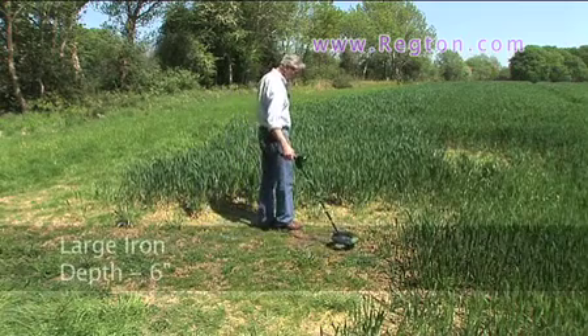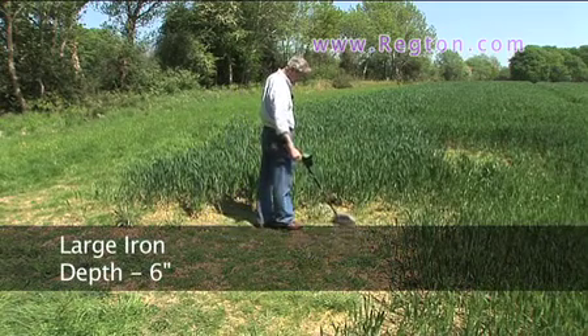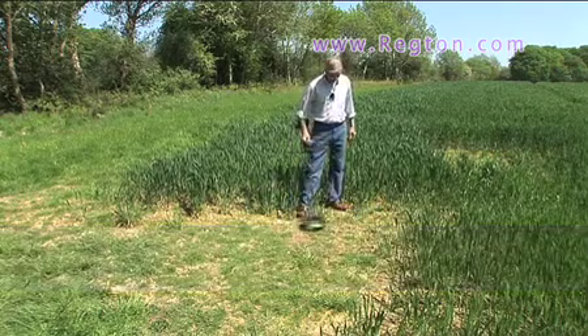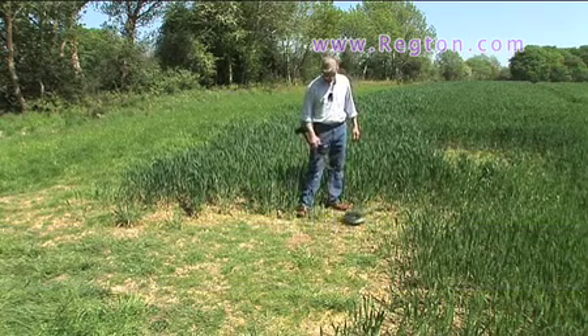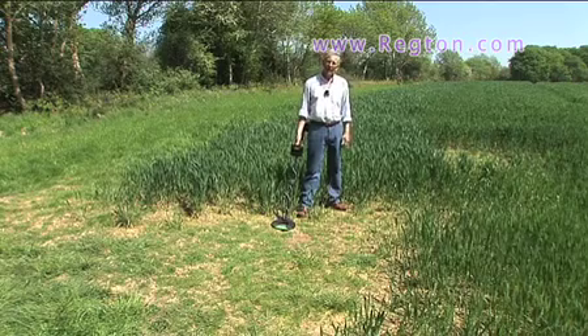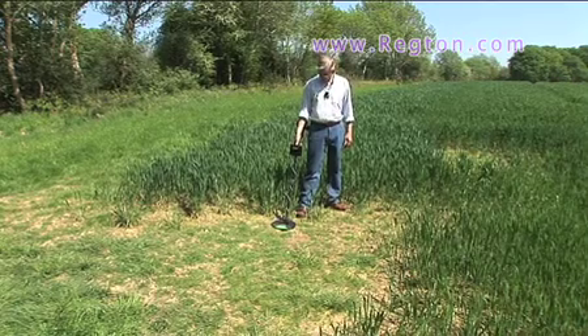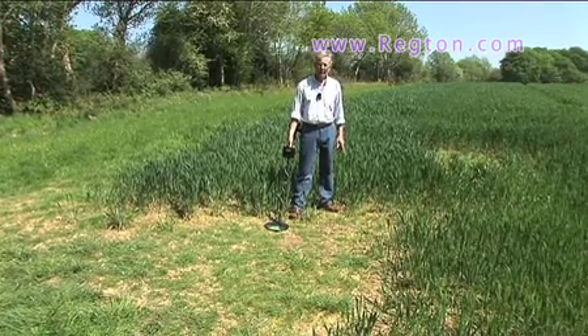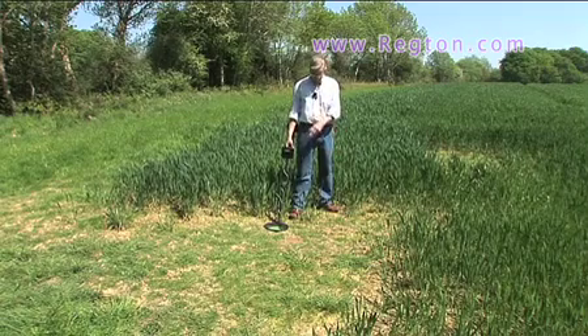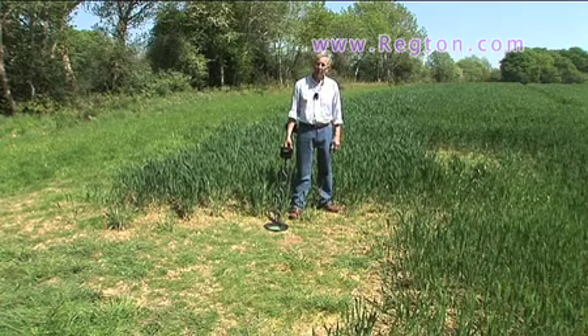And now the piece of iron. What I had done earlier is set the discrimination very high to try and get rid of the iron, but I can't get rid of the iron. They're still pulling the others but you're going to dig on at the same time. I'm talking deep iron now — not small nails.